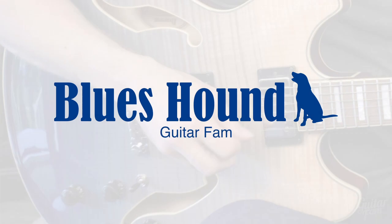Hey, I'm Nate Savage, and I'm very happy to let you know that the Blues Hound course is finally finished and it's available for you on GuitarFam.com. I've always wanted to do a blues course like this because I know that if you have a really solid foundation in the blues, then all the other styles of music you might be interested in, like jazz, country, rock, classic rock, metal — all those are going to be so much easier for you if you really understand how the blues works.